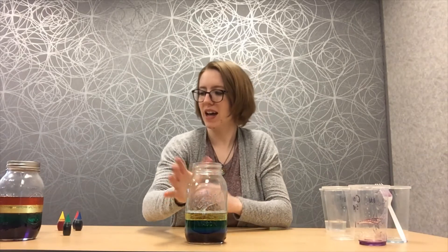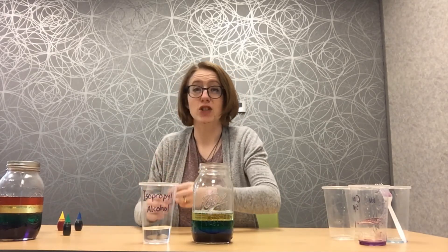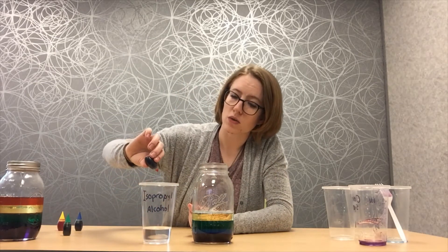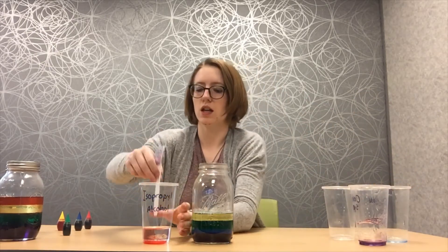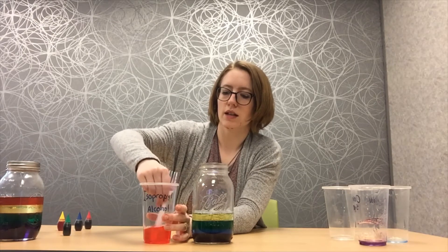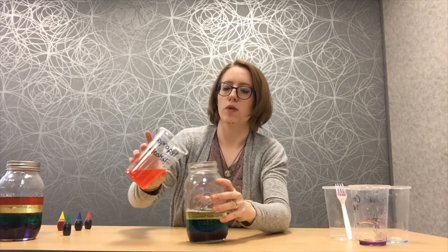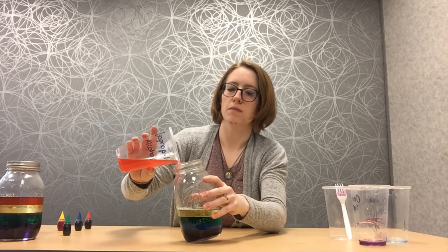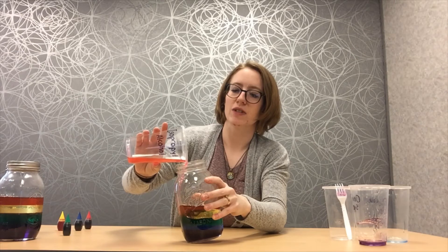And last but not least, what's our last color that we need to do? Red — you got it. So we've got our alcohol here and we're going to add two drops of red food coloring — one and two. I'm going to grab my stirring device again and stir it up. And then once again we're going to pour very, very, very slowly. That's why you put something underneath your jar. Very slowly so it sits right on top.